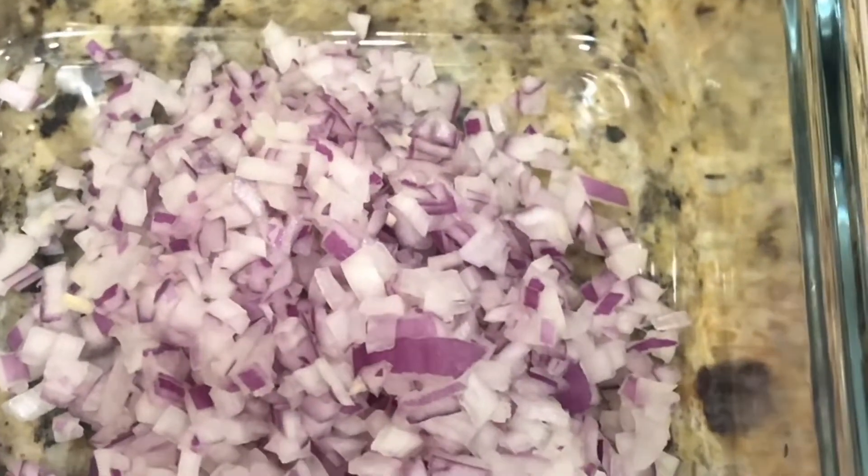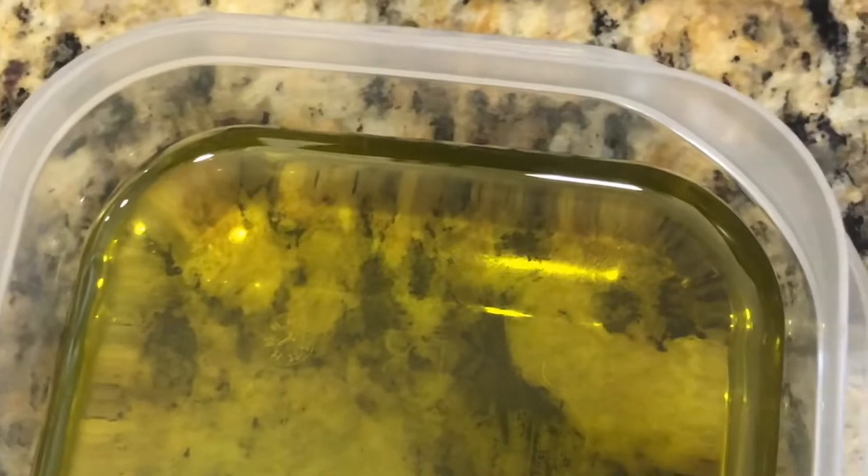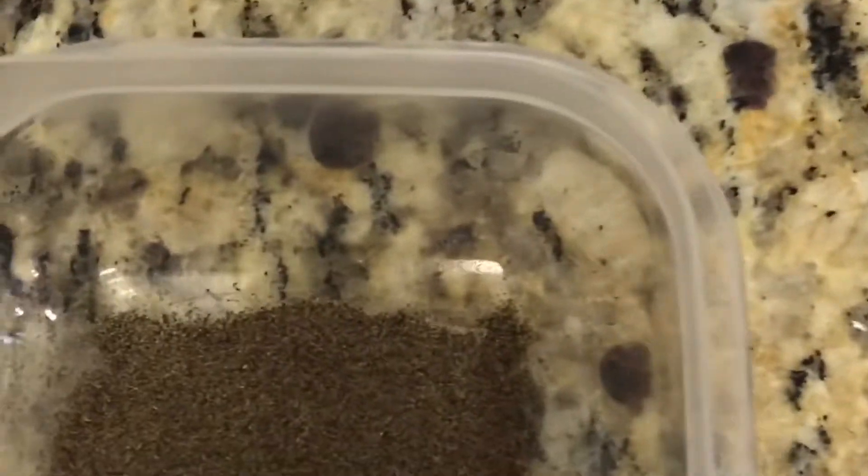Half onion, chopped — yellow onion. Olive oil, black pepper, salt, and garlic.